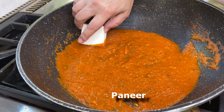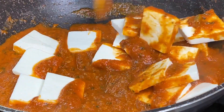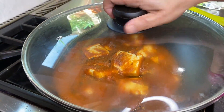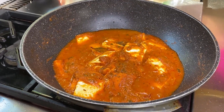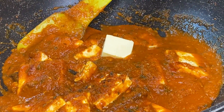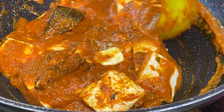We're going to add in 14 ounces of cubed paneer. You can cut the paneer to whatever size and shape you want. Mix it in, and once the paneer is mixed in well, we're going to cover it and let it cook until the paneer gets heated all the way through. The paneer has been cooking on medium-low just so it doesn't burn and it has time to heat up. The paneer is very soft so you have to be a little gentle — you don't want to break the paneer pieces.